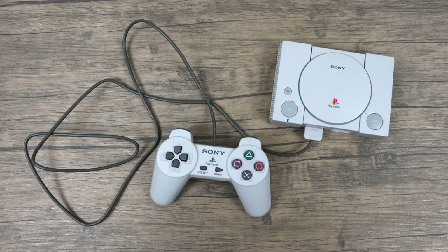As of making this video, the only way to do this is to access the hidden PCSX menu while you're playing a game, and that requires a very specific type of keyboard to work.